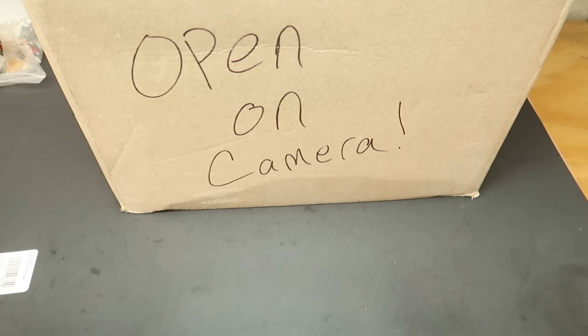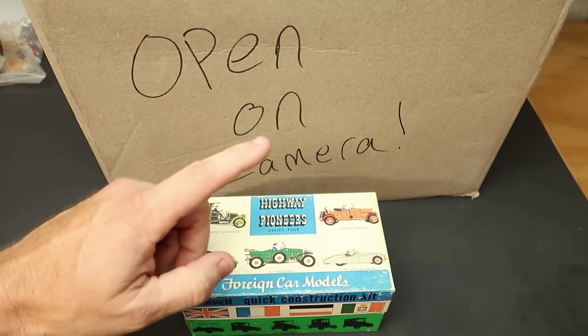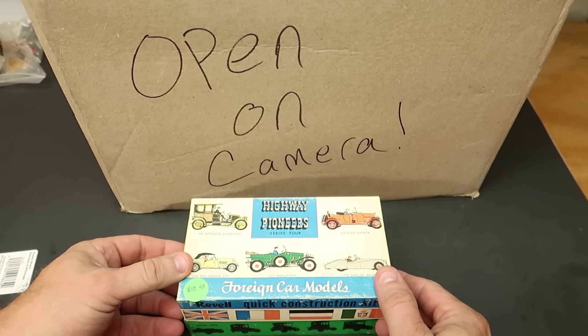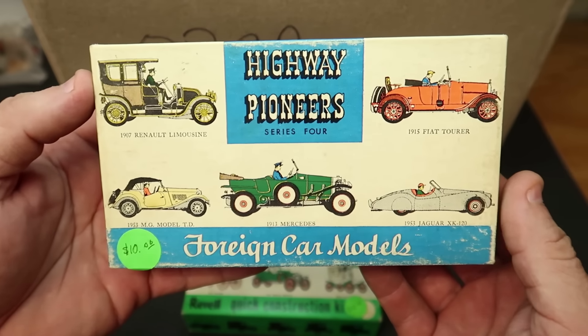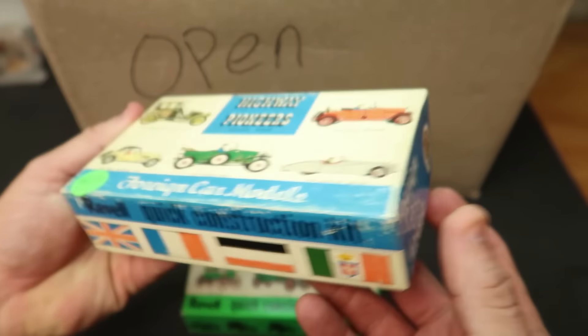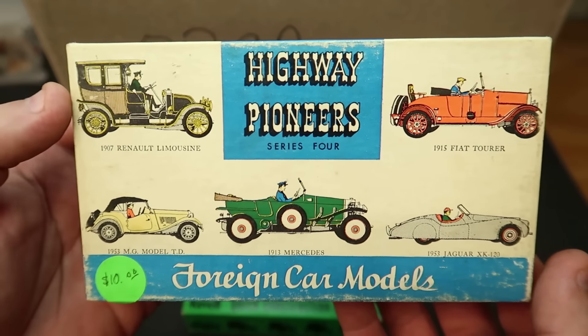So we're going to open it up. But first I got something else in the mail that I wasn't expecting at all. My friend Sam Baldwin down in Florida — got two Floridians. Sam bought these two kits and sent them to me. He knows I love this stuff. So he got this Howie Pioneers kit.